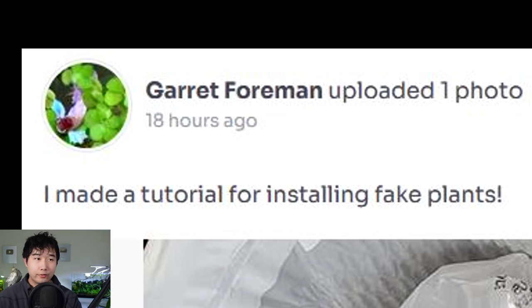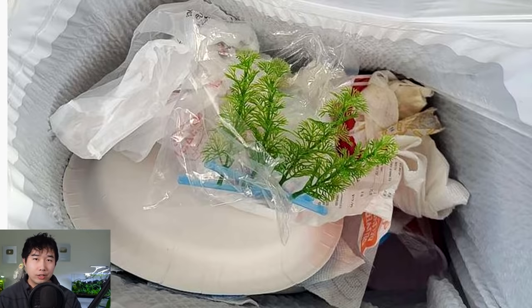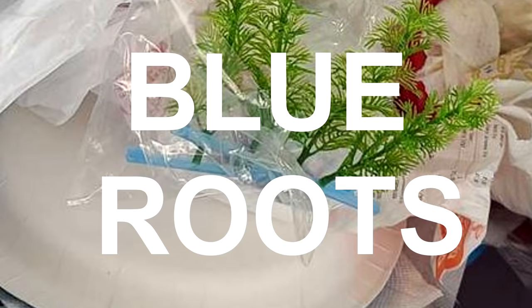I made a tutorial for installing fake plants. Got me in the first tab, not gonna lie. This is and should be the only style of tutorial for installing fake plants — such realism and naturality. That plant looks so healthy, so vibrant. I love the blue roots.